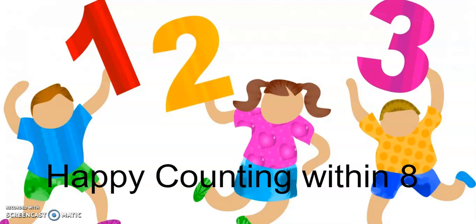Let's play a counting game. This counting game is called Happy Counting with an 8.